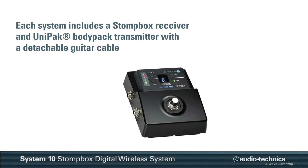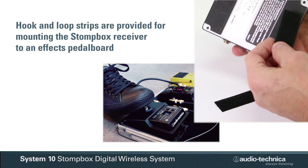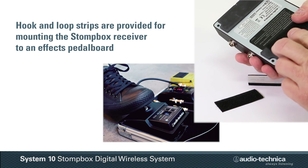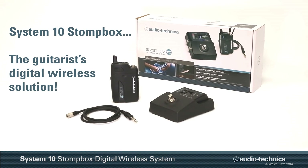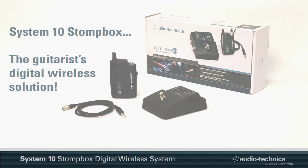Each system includes a Stompbox receiver and Unipack bodypack transmitter with detachable guitar cable. Hook and loop strips are also provided for mounting the receiver to an FX pedalboard. The System 10 Stompbox by Audio-Technica — the guitarist's digital wireless solution.